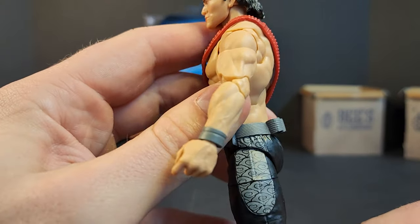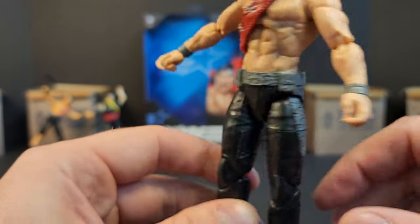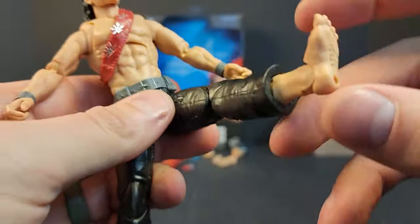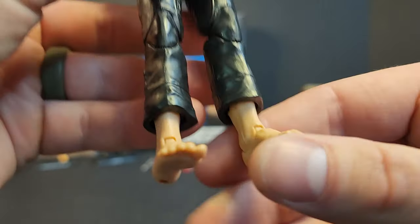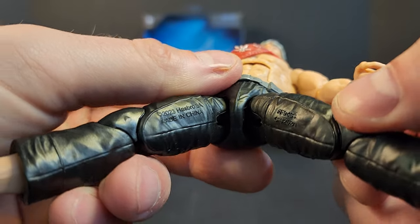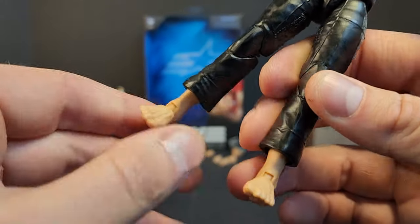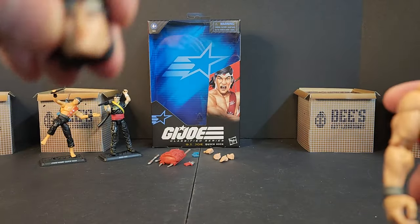My man is absolutely ripped — does his cardio. Working our way down: double-jointed pinless elbows and double-jointed pinless knees. We got an updated deco with a wind pattern on the pants, plus thigh cut. For the first time in the Classified line, we get bare feet — very detailed. You can rotate them, there's a mid-shin swivel at the ankle, and peg holes in the bottom for figure stands. There's also date stamping.